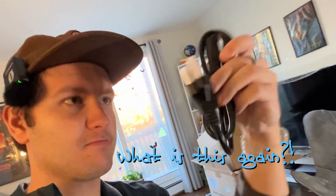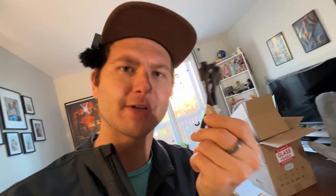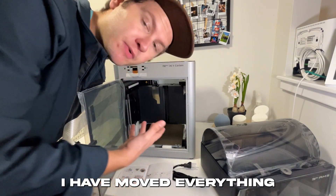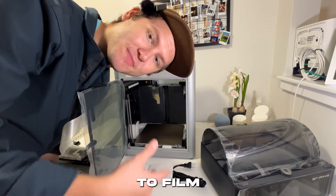This right here is the touchscreen, and we're gonna put this on in a little bit. This is very obviously the power cord. This is some sort of 4-pin to 6-pin connector thing, and I'm not really sure what this is for. It kind of looks like a power supply, but I'm honestly not too sure. For the sake of my own sanity, I have moved everything over to my kitchen table, because I simply do not have the space to film everything together.